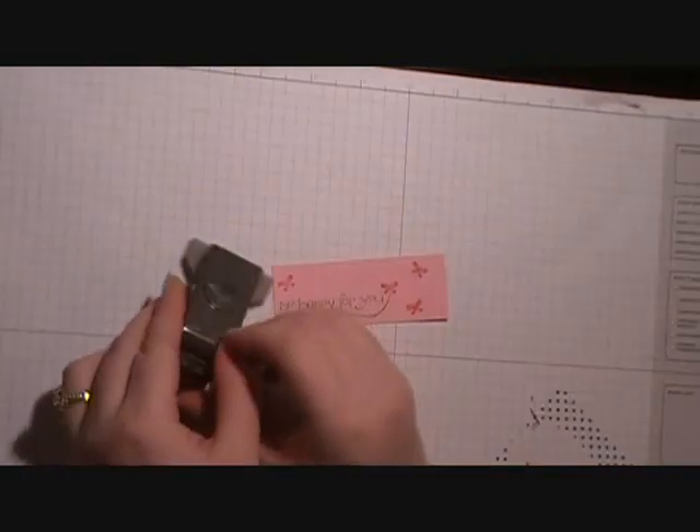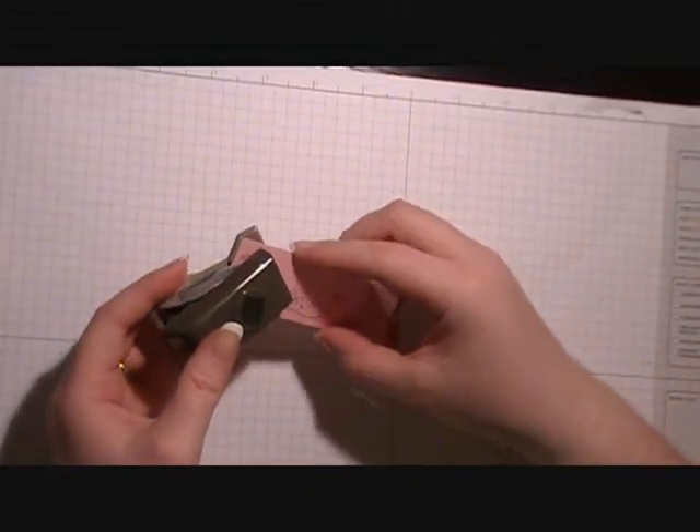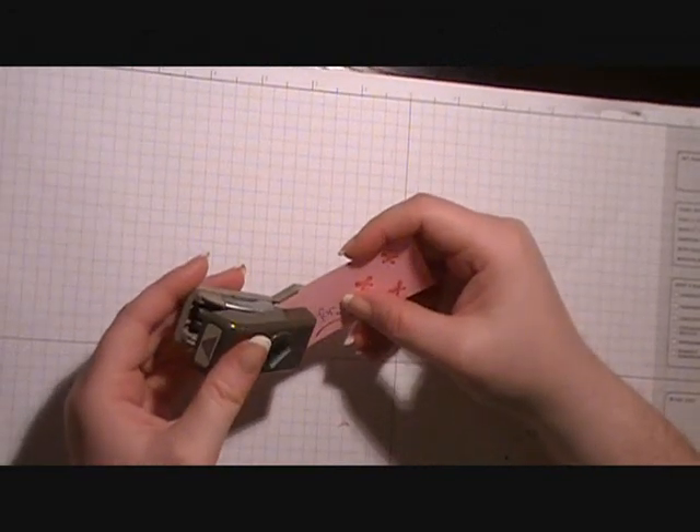Now we're going to bring in our 3/16-inch corner rounder and round two corners on the left side.